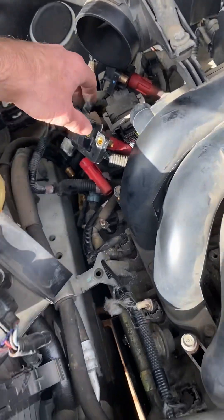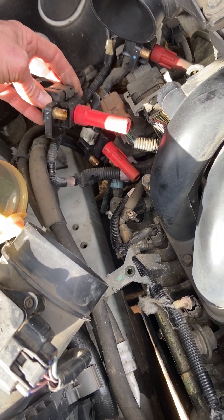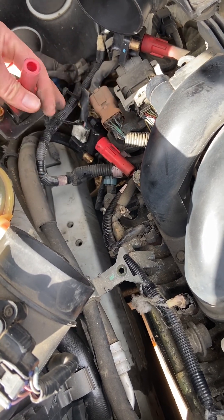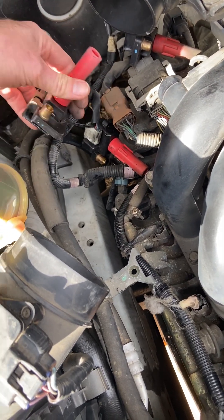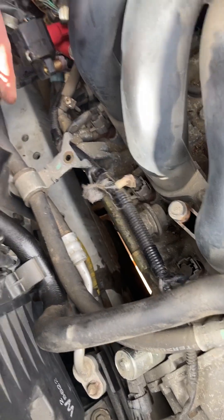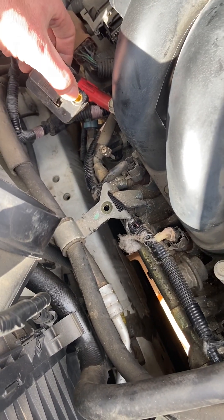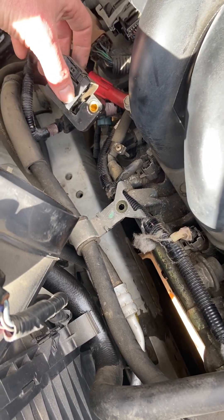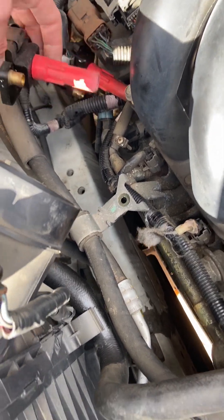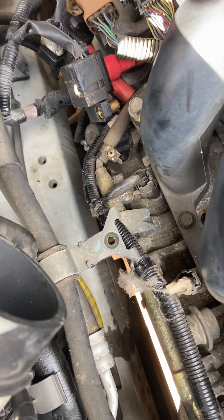Side note: these V6 engines in the Tribeca are deeper than they are in the Outbacks, but in the earlier years they had longer coils so they were tougher to get out. I was pleased to see that these could just come right out even though the engine's deeper and closer to the frame. You do have to take out three 12 millimeter bolts to get the spark plugs out, then just pop them out — there's just enough space to slide them out and you put it back together.